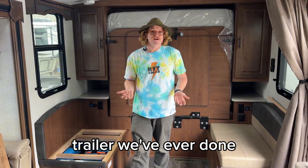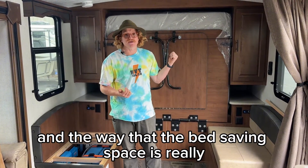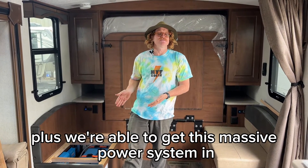This was the smallest Outdoors RV trailer we've ever done. It's a great floor plan — the way the Murphy bed saves space means that for how long this trailer is, there's really a lot of livable space in here. Plus, we were able to get this massive power system into the rig.